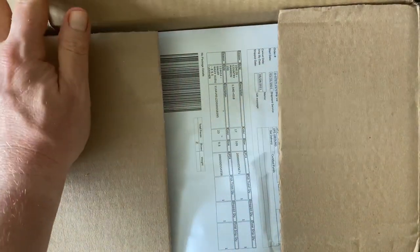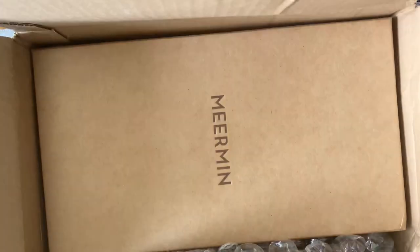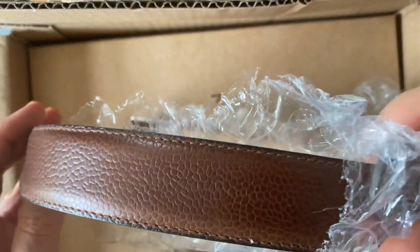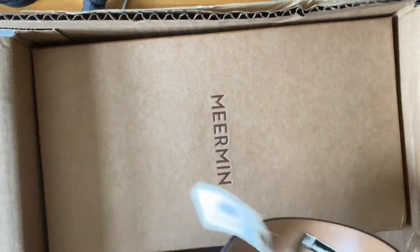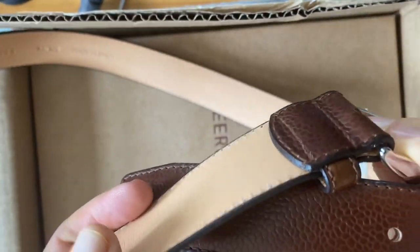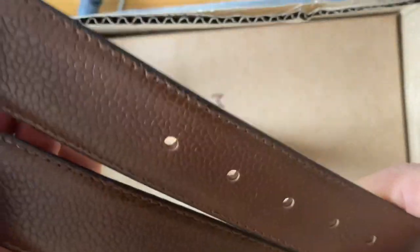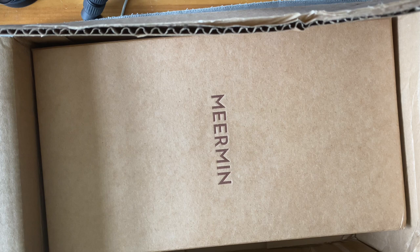So, these are my loafers, and we'll just put the belt in here as well. Here is the belt — it's a standard buckle belt. This is my first one from Meerman, so looking forward to this and how this works. Of course, it fits as expected.